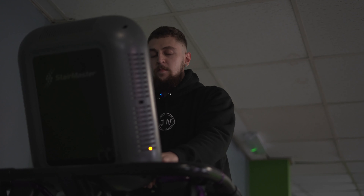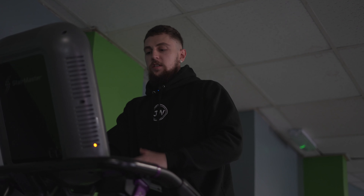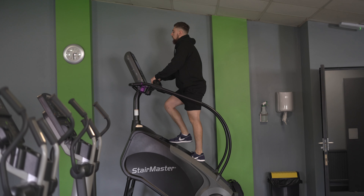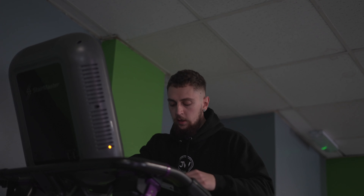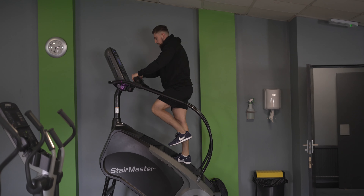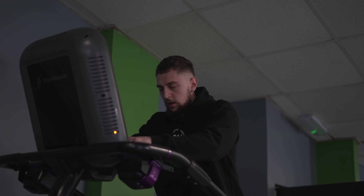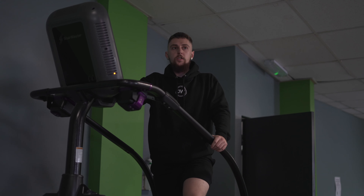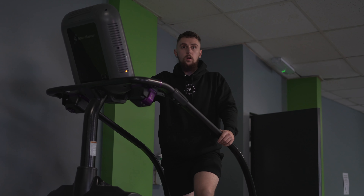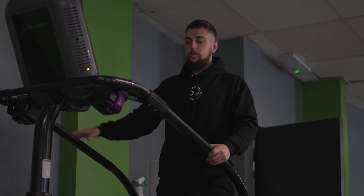Just to start off with on the legs, I like to start off with the Stairmaster — three to five minutes. I'll do two to three minutes of just standard walking up and down, and then I'll do 30 seconds for the last two minutes — just a bit of a lunge variation to open up my hips, making sure there's no little niggles, just getting warmed up. You don't have to do the Stairmaster — you can do five minutes on a treadmill or maybe on a bike, but personally I quite like the Stairmaster. It just gets your head into it a little bit.